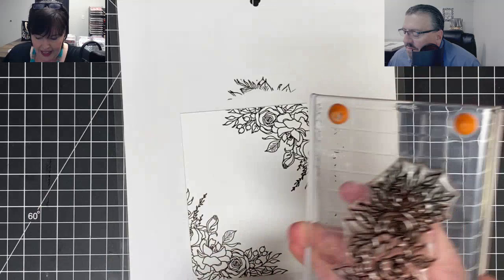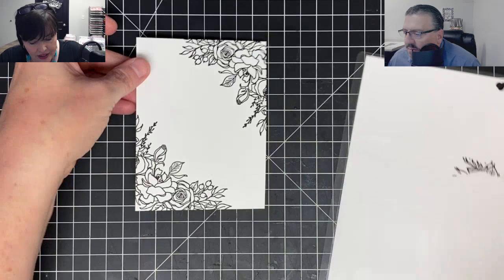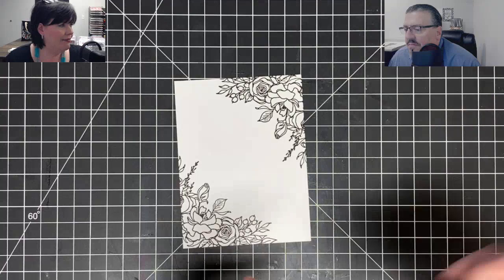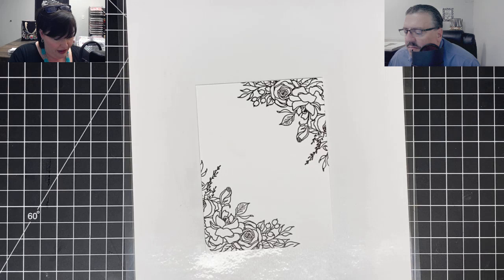We got our stamped image done. I used the VersaFine Onyx Black on this, and the reason I did that is because I wanted it to be very bold because I'm going to ink over it with my pink blending tool. I'm trying so hard not to get ink in the middle of this card. I feel like I have some right there, but it's probably not enough for anybody else to see.